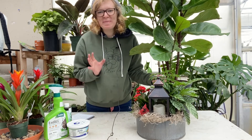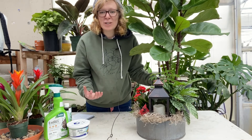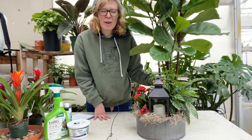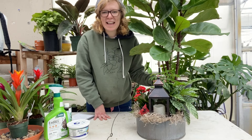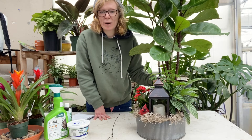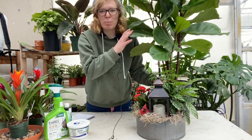Along with humidity — we talked about how rainforests are humid and have a lot of moisture — you want to make sure that your plants are getting plenty of humidity. We always recommend pulling your houseplants into the bathroom while you take a shower. That hot moisture from the shower will be great humidity for your plants.